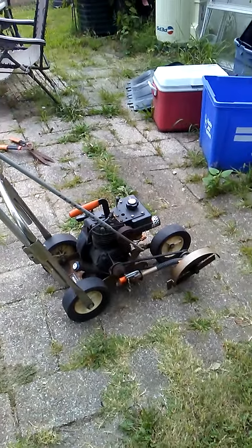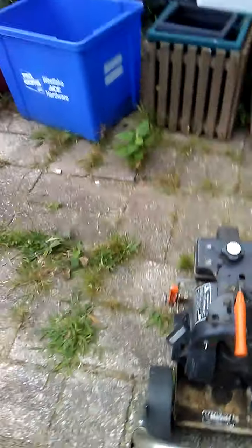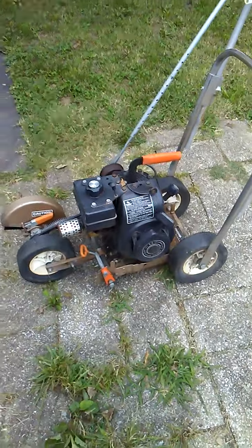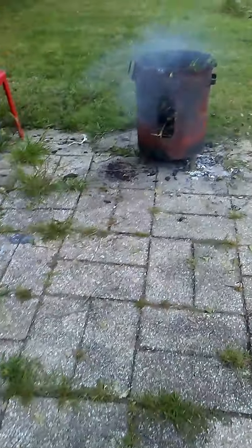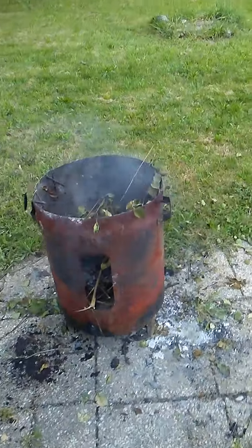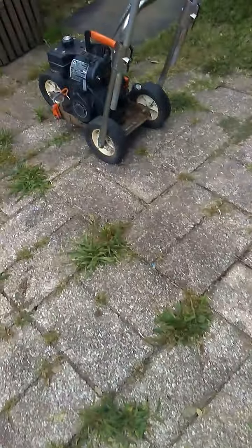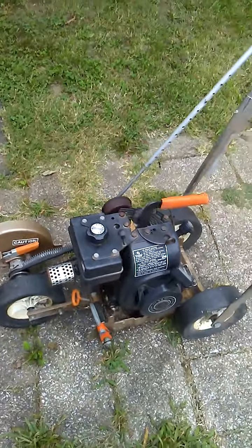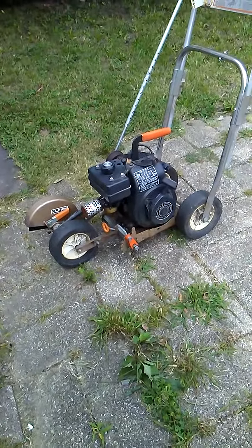But today he was going on about something and I liked what he was going on about. I am working in the backyard and I've already got the burn barrel going — not much to burn today other than green branches — but I decided to take this thing apart.